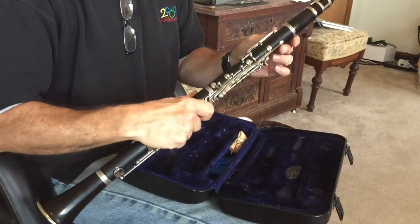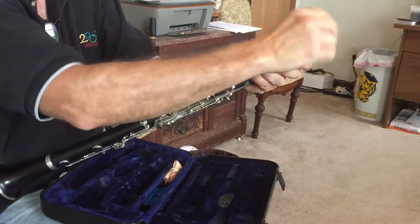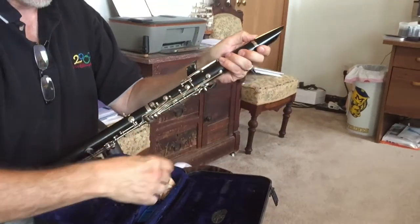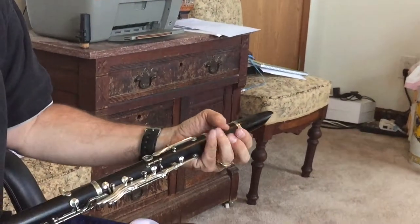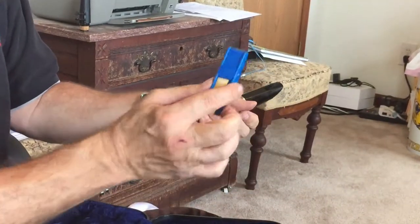Now I'd like to show you how to properly take the clarinet apart — you go in reverse order to a point. Loosen up the ligature screws, take the ligature off while holding the reed in place, then take the reed off and put it away to dry flat in the reed protector.